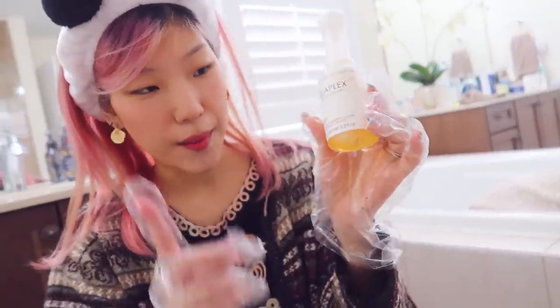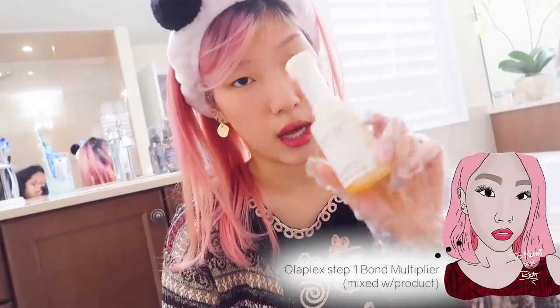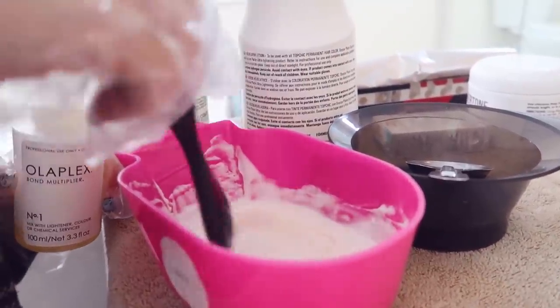Mix it up. Let's throw in our Olaplex Bond 1 into our bleach to make sure that the bleach is also repairing the hair at the same time, and it'll reduce a lot of the damage.